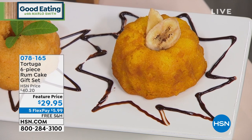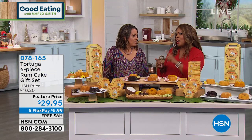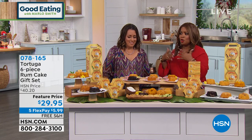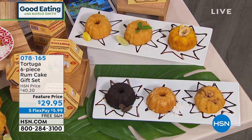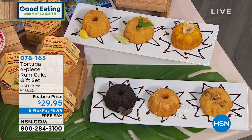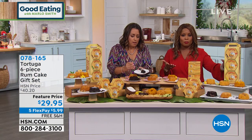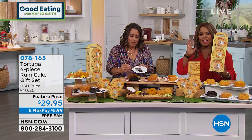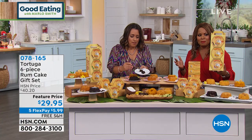I want to talk about value for a moment. When you're going to the Caribbean or to specialty stores to buy these Tortuga cakes, you know they can be an investment. This is a feature price of $29.95 compared to a regular price of over $40, beautifully packaged, and they're under six dollars to get them to your home.